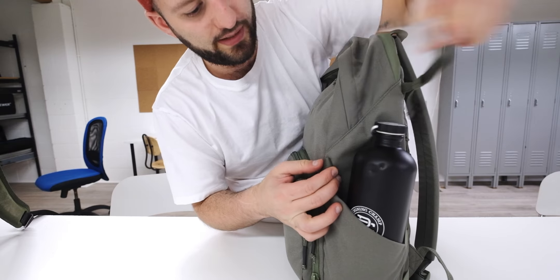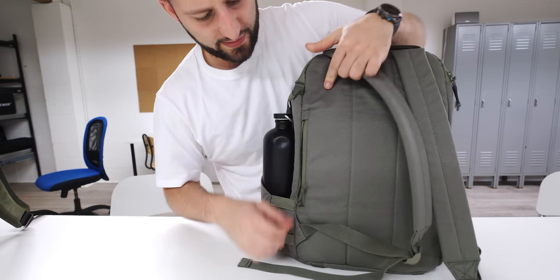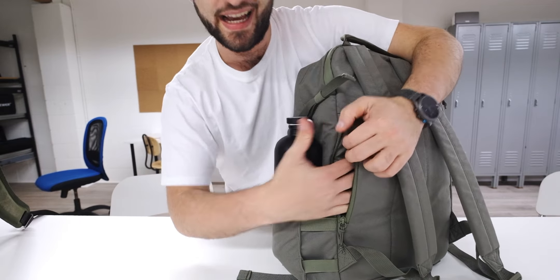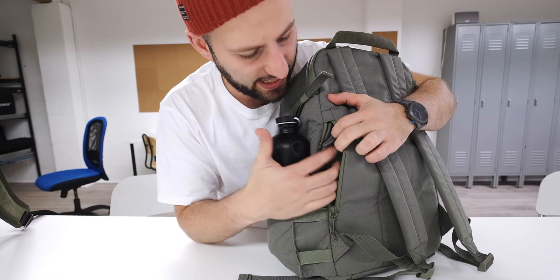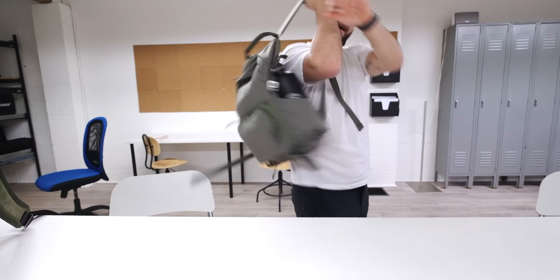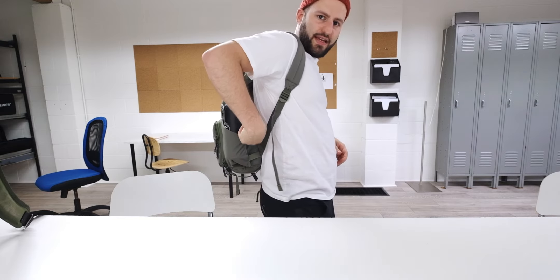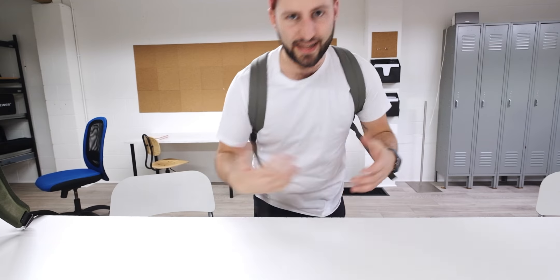You just unclip it, put it back on. Lastly there's this hidden pocket for cash and small things - they call it a phone pocket, but if you have your phone in there and then go to put the bag on, I find it gets really annoying. It basically pushes into your back and I can't handle that.